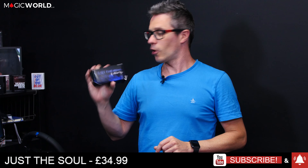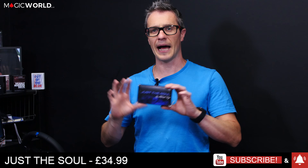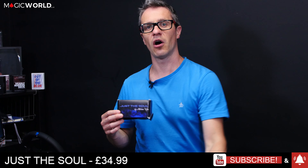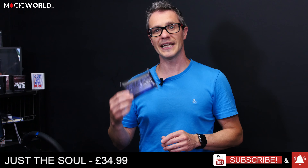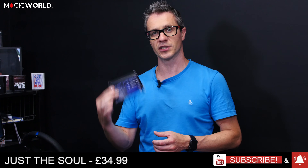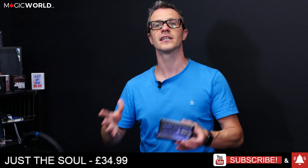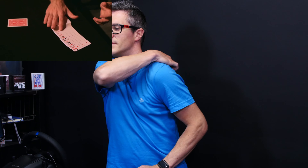Just the Soul by Adrian Vega retails at £34.99. I'm going to go through the pros and cons of this gimmick, whether I think it's a good routine, and the difficulty level. This is a prediction effect, a little bit like Any Card Any Number, but there's also a bonus effect called Just the Soul, which Adrian covers in a very lengthy 40-minute tutorial.